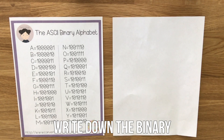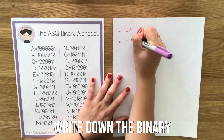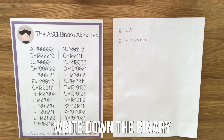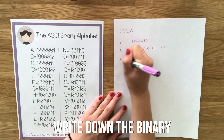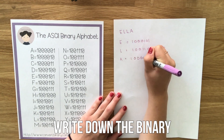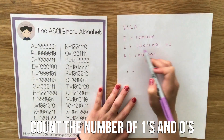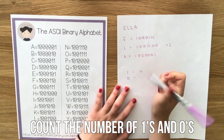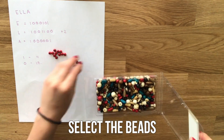For the bracelet, if you're making a word like I'm making the word Ella, start by writing down the binary conversion of your name into binary code. For example, the letter E is 100101. Do this with all your letters. Next, count the number of ones and zeros that you will need for your bracelet, and select beads to correspond with the digits.